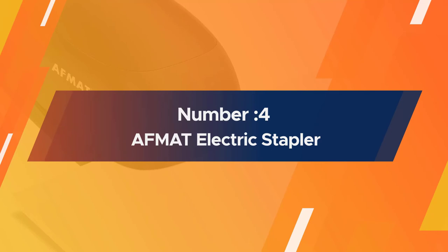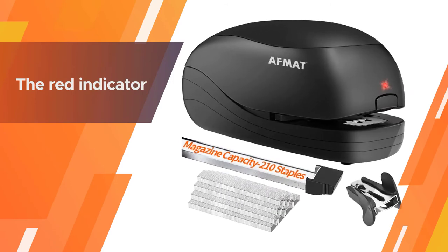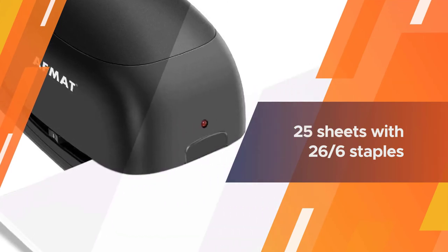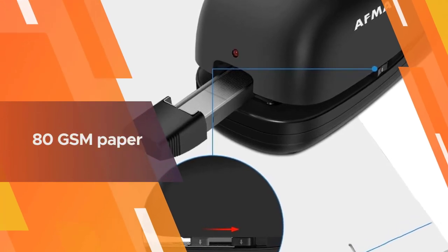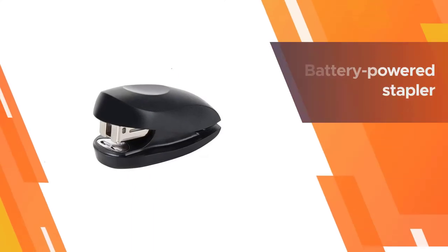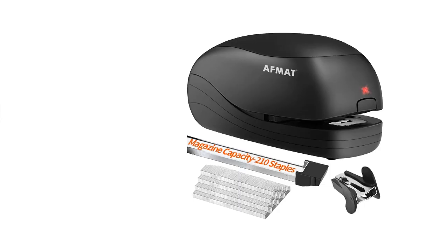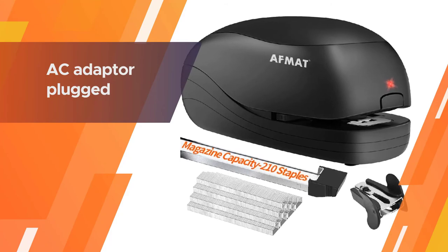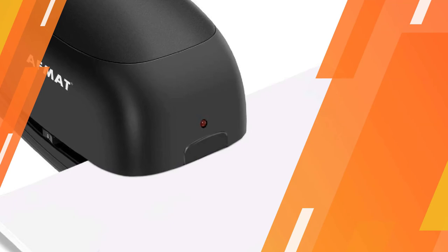The red indicator warns you when staples are running low and need reloading. A simple press on the release button pops out the reloading tray with just one quick motion. You can staple up to 25 sheets with 26/6 staples or 20 sheets with 24/6 staples using 80gsm paper. The battery-powered stapler is portable and runs on four AA batteries or with an AC adapter, making it usable anywhere — office, school, studio, and more.